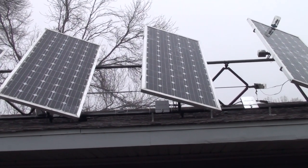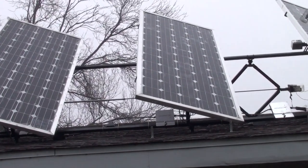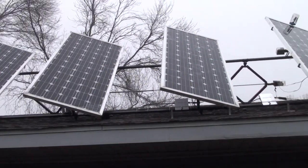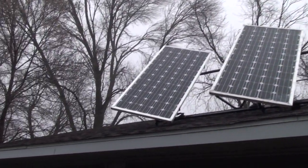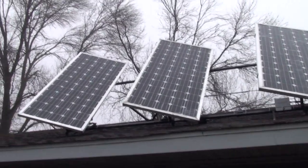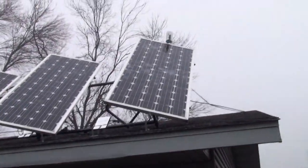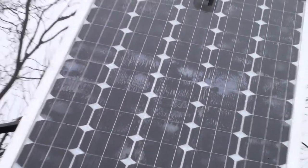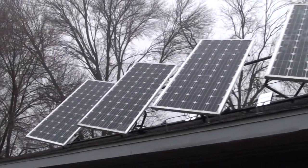I can go on the internet and see the output of each panel individually. They've got graphs and everything — it's really a nice way to see what your panels are putting out. All four of these panels, even though I did a better job on some of them on the encapsulation, you can see on this one here where some air bubbles got kind of trapped in there. This panel actually puts out more than the ones that look better.